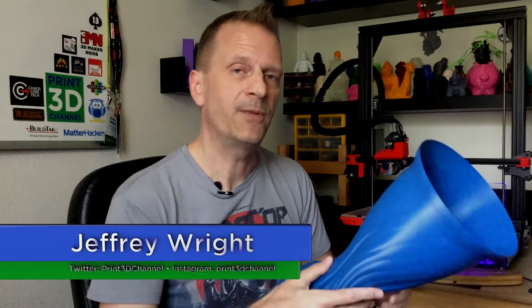Hey everybody, welcome back and thank you for joining me here for day 220 of the 3DP-365 project. As always, down in the description there's a facts section. There's also the Matterhackers affiliate link — if you're in the market for some new filament, just use that Matterhackers affiliate link and you really help out the channel.